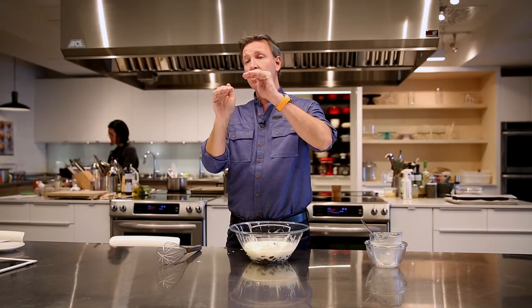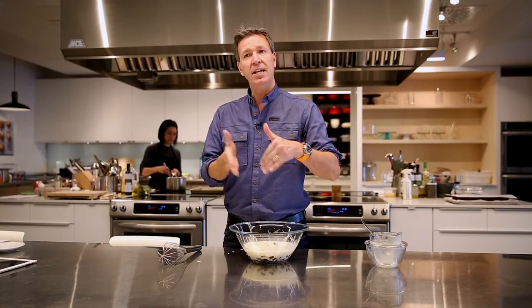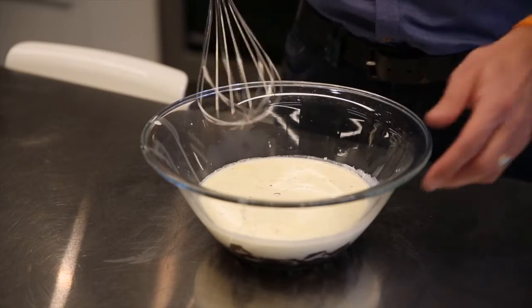It's really the proportion between heavy cream and chocolate that is going to give you the texture of your icing. Less cream, harder chocolate. More cream, you'll have something that could even run on your cake. It depends on what you want. Okay, let's give it a stir to see if this is going to turn into a beautiful, smooth ganache.